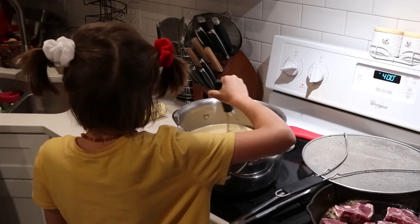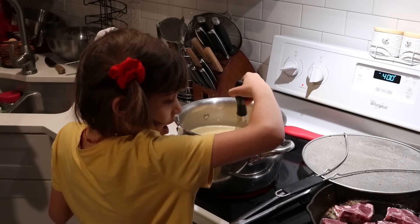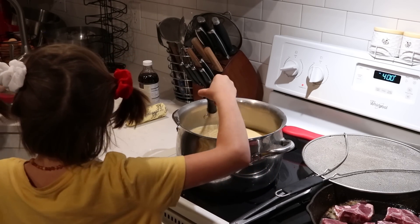She's here happily stirring and helping me out. She says she loves butterscotch and that she loves lamb chops and eggplant for dinner — it's really sweet having a little helper in the kitchen.